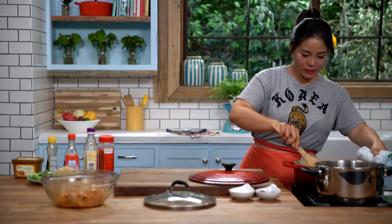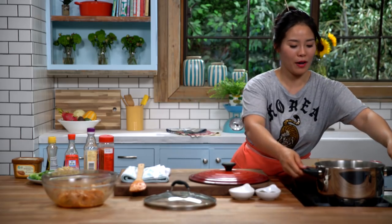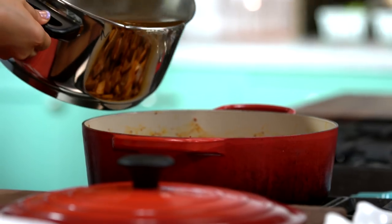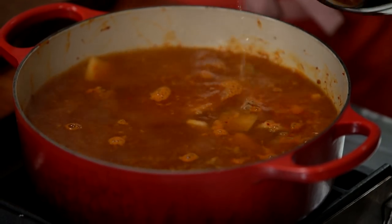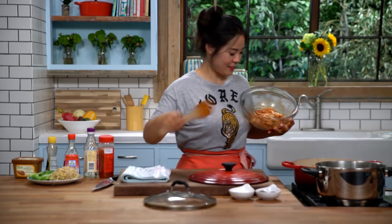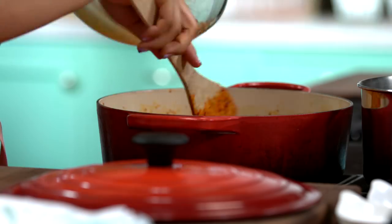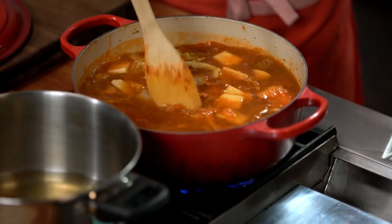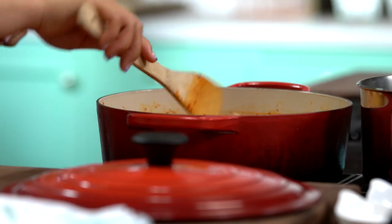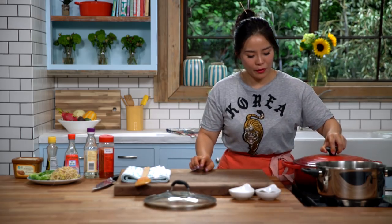Now you can see all these brown bits on the bottom of the pot — this is the time to add our broth. Add the marinated cabbage as well and stir it in. Cover the pot, bring it to a boil, then reduce the heat to medium and simmer for 20 minutes.